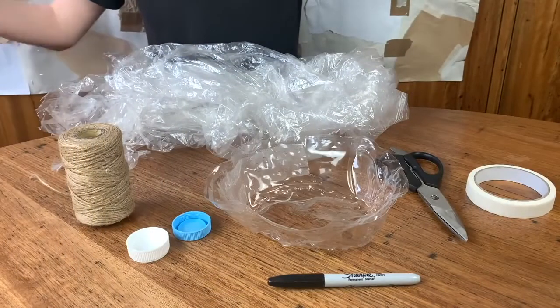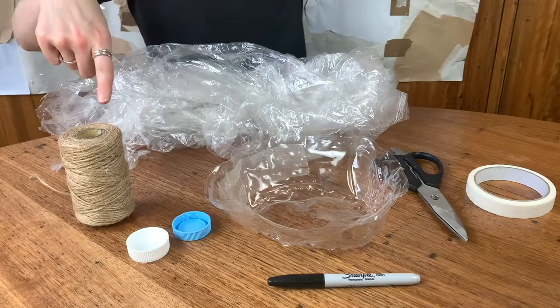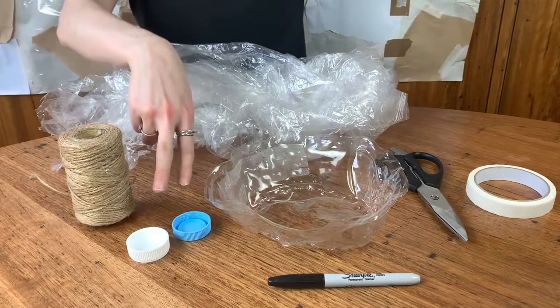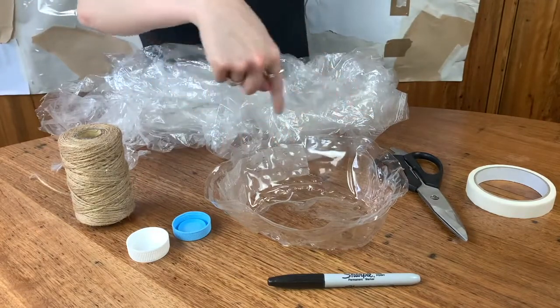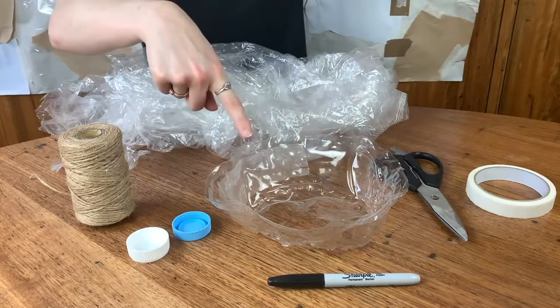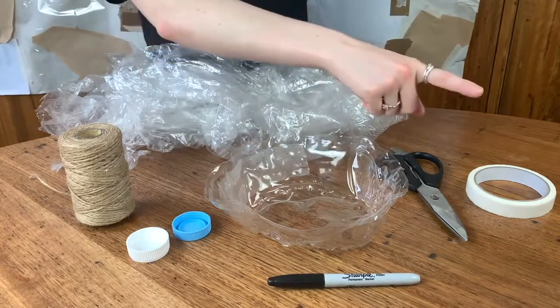Here's what you'll need: some plastic for tentacles, some string, two bottle lids for eyes, a plastic lid from something — I got mine from a cake I ate this week — a black sharpie, some scissors, and masking tape.